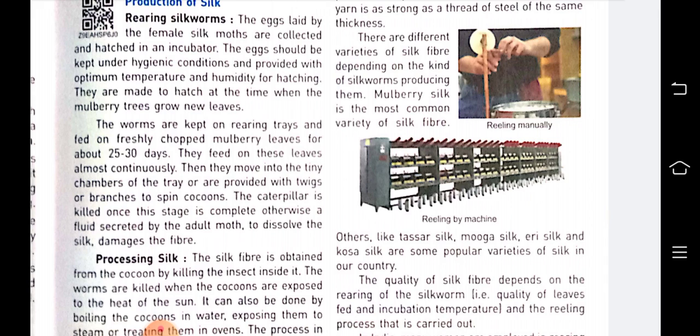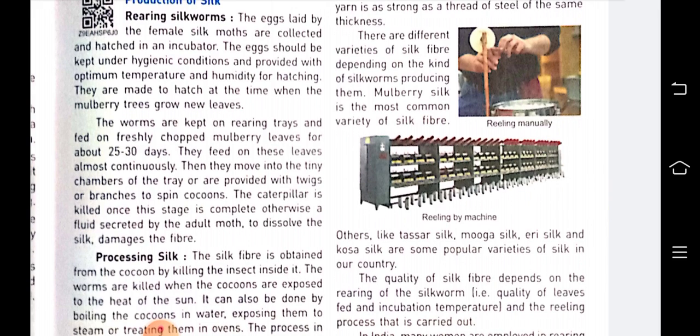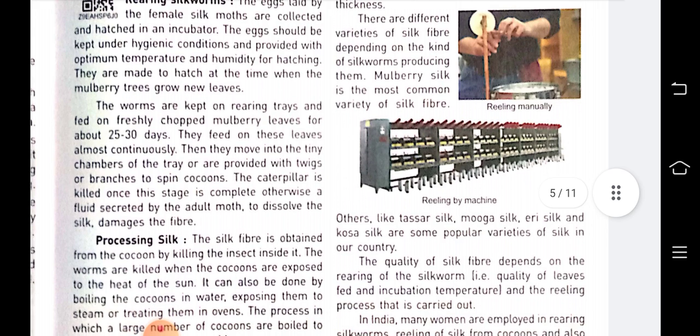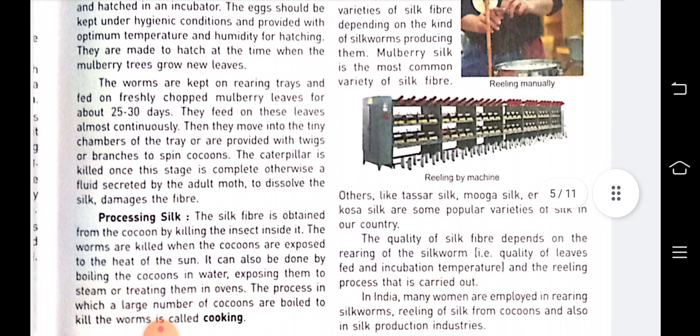The eggs laid by the female silk moths are collected and hatched in an incubator. An incubator is a glass box in which the eggs are collected and kept under hygienic conditions, provided with sufficient temperature and humidity for hatching. Hatching means to come out from the egg — the insects come out from the egg.